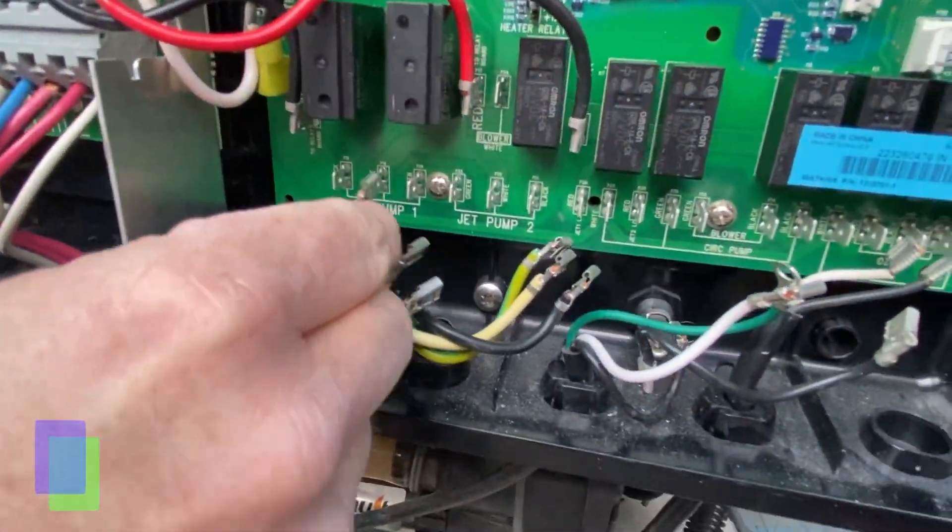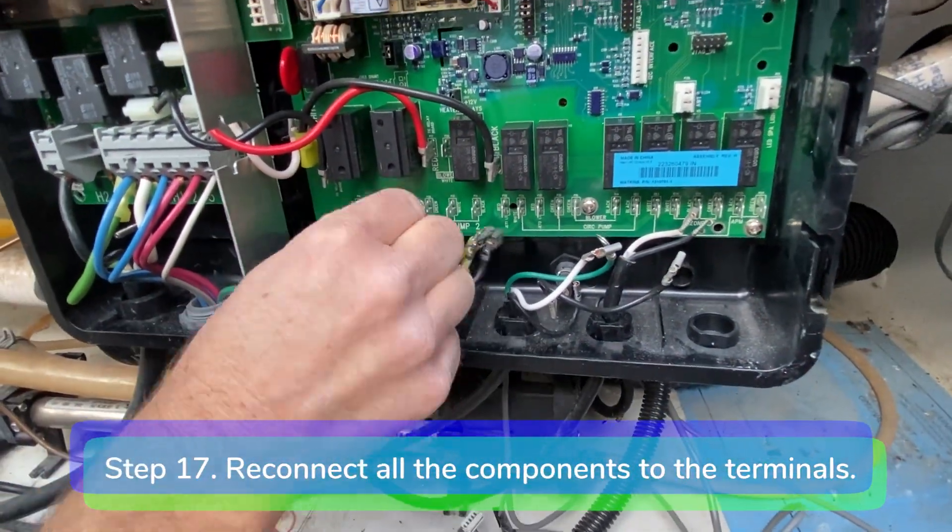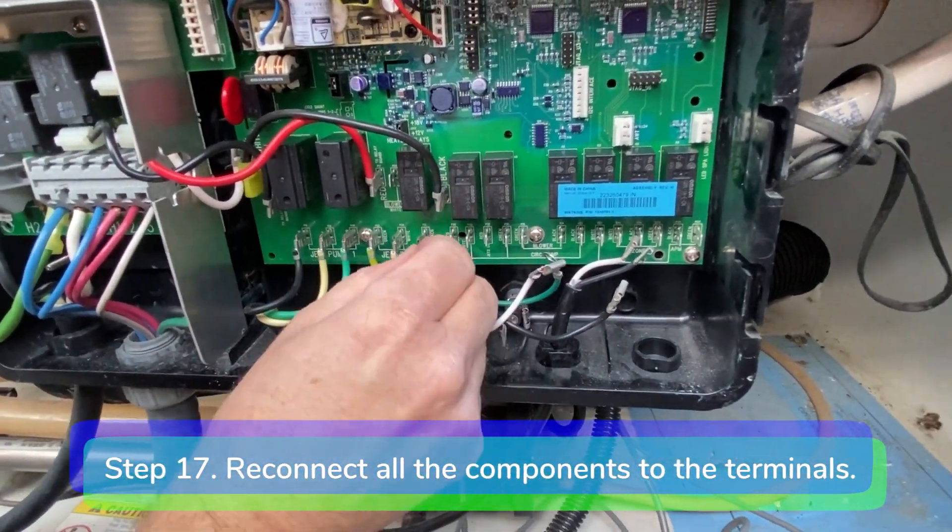Step 17. Reconnect all the components to the terminals at the bottom of the motherboard.